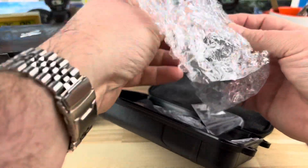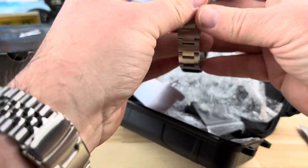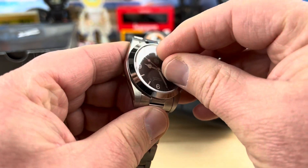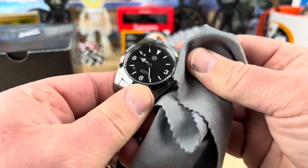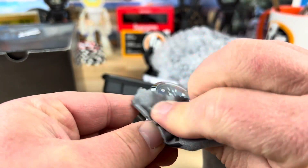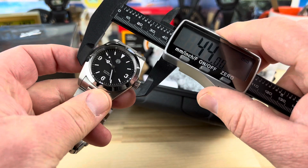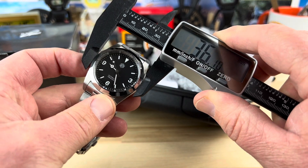A lot of people are very interested in these San Martin watches because of the value that they offer. It has a nice smaller case and a very simple explorer-ish dial on there. I'm going to have to wipe that clean - there's some smudging on there. What size is this case? About a 37 - we're going to say 36-37, depending on where you measure it from.